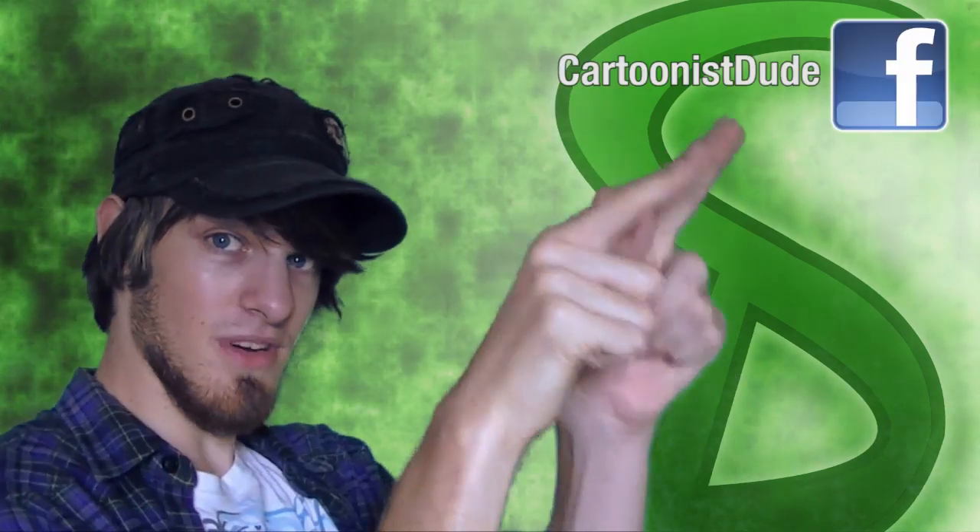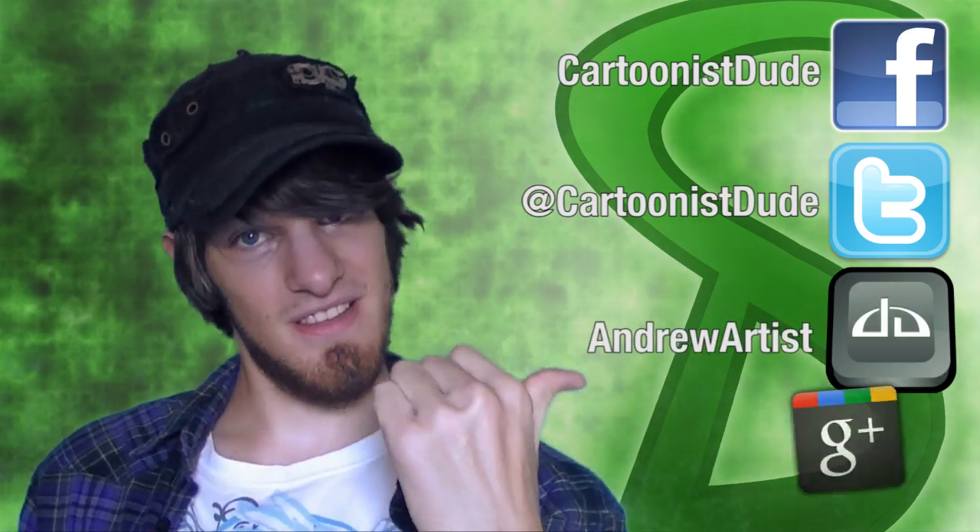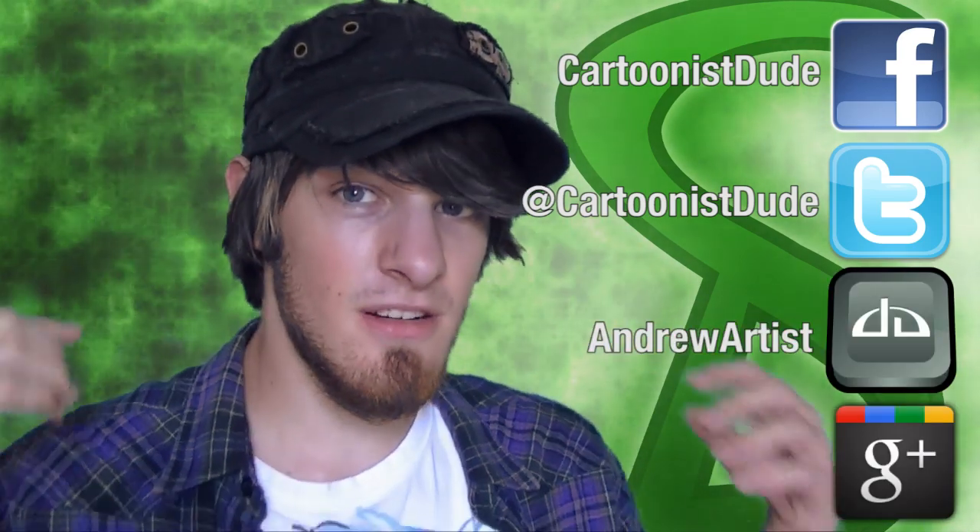Be sure to check out my Facebook, my Twitter, my DeviantArt, and Google+. Until then, I hope to have a great finale for my next video. Later, viewers!